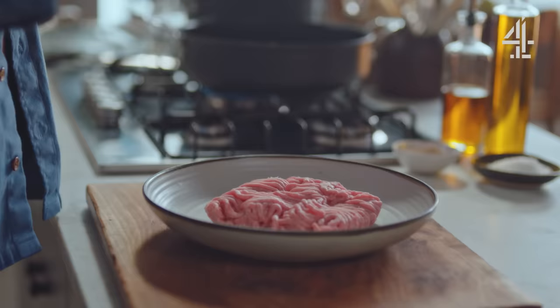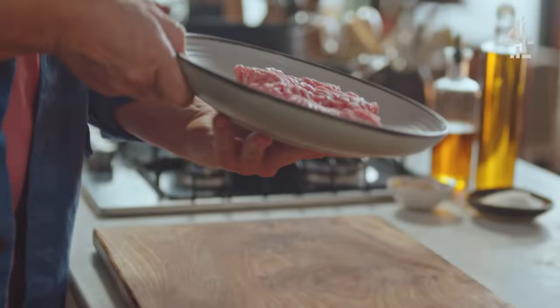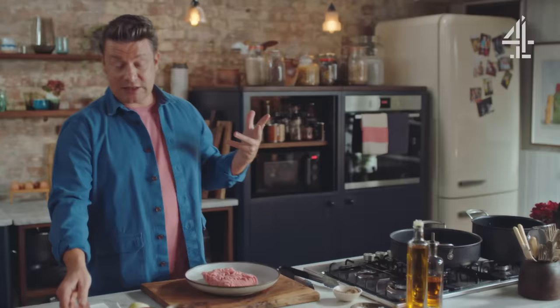We're gonna cook the most delicious meatloaf with a golden cheesy blipping tomato sauce. I'm gonna serve it with mashed potato, and with clever cuts of meat and clever flavoring, this is a classic recipe that will work hard for you and your wallet.